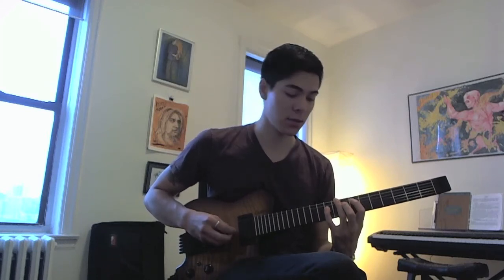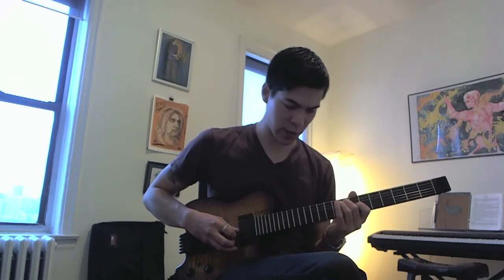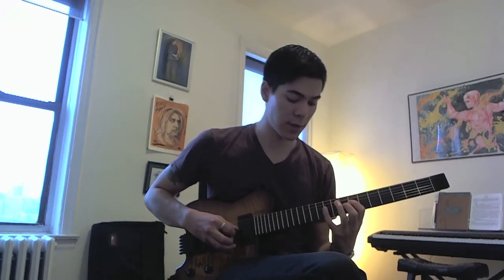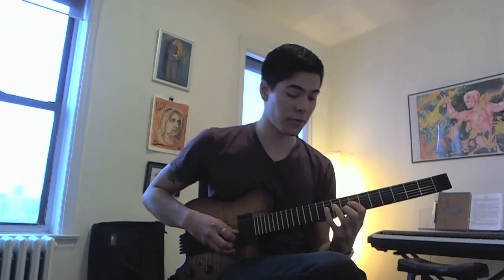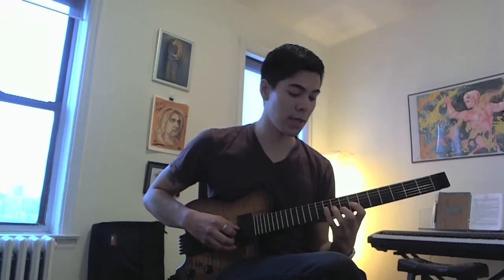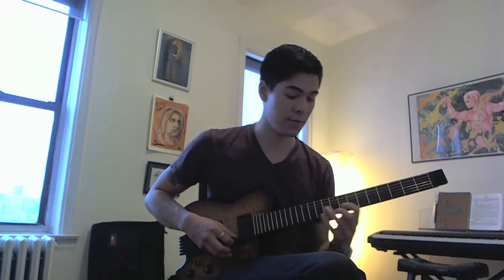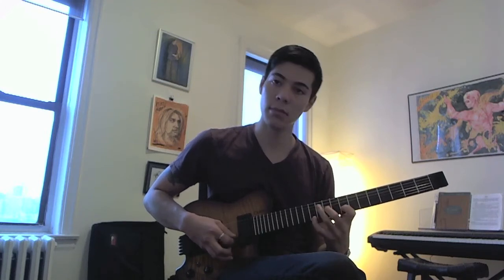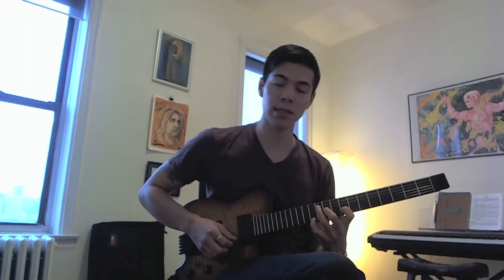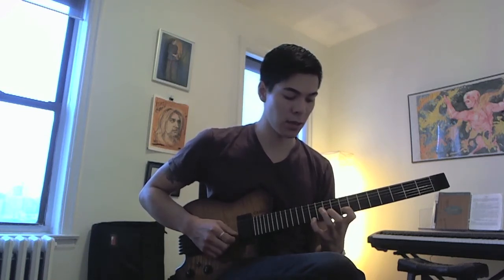Go back to the A string, hammer on from E to F, skip a string, hammer on from D to E. Go back to the D string, hammer on from D to E, skip a string, hammer on from C to D, and slide up to E. For the last note you can pick it if you want — it's up to you. The last chord is this little cluster here: E, G, F, implying a B♭ Lydian tonality.